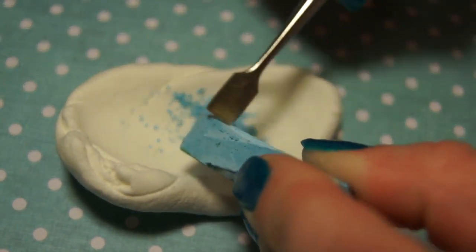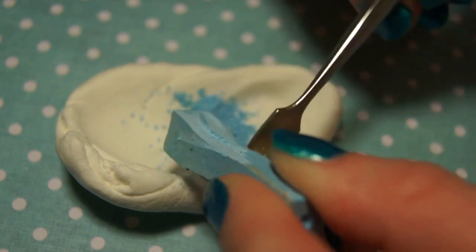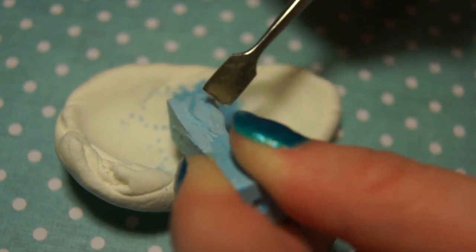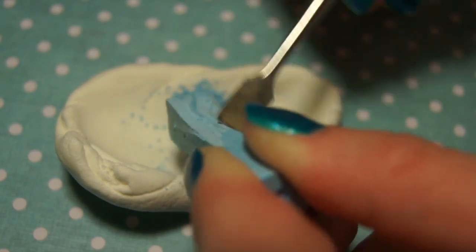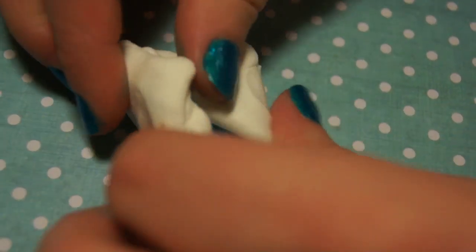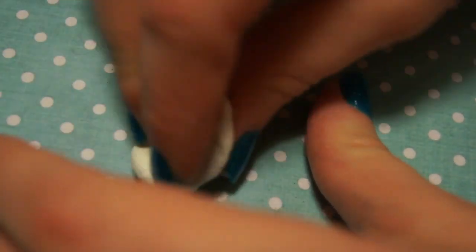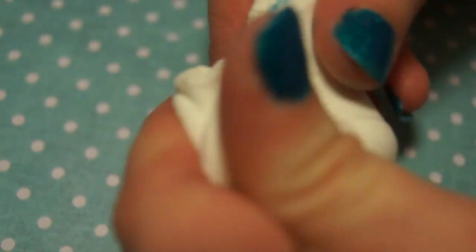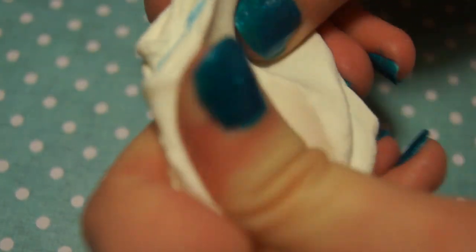I'm coloring it here with some chalk pastels — these are just the cheap chalk pastels from Walmart for like six dollars, nothing fancy. I do recommend using chalk pastels instead of paint with air dry clay, especially because if you use too much paint with air dry clay it tends to get really sticky and it takes a really long time to dry.